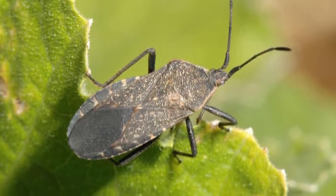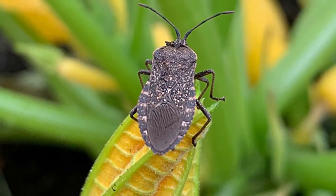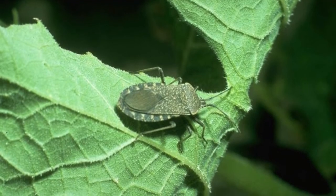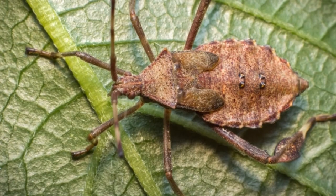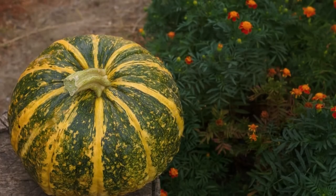Once it has fully grown, the adult squash beetle is characterized by a yellow or orange oval-shaped body, measuring about half an inch in size, with a big rounded back. It has seven large black spots on each wing casing and four smaller black spots on the neck area.